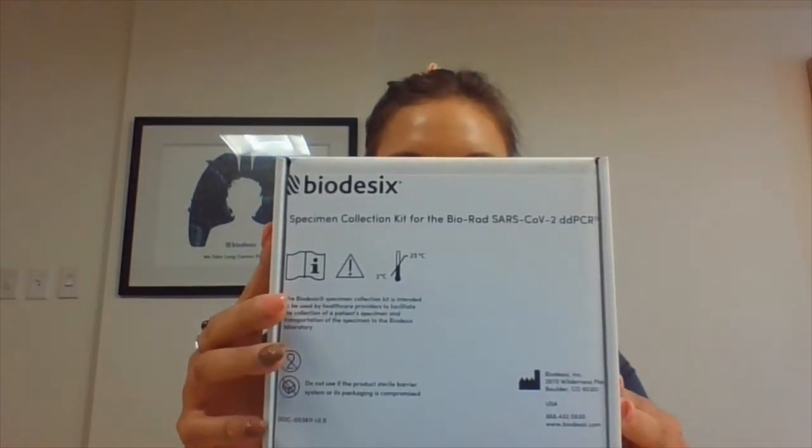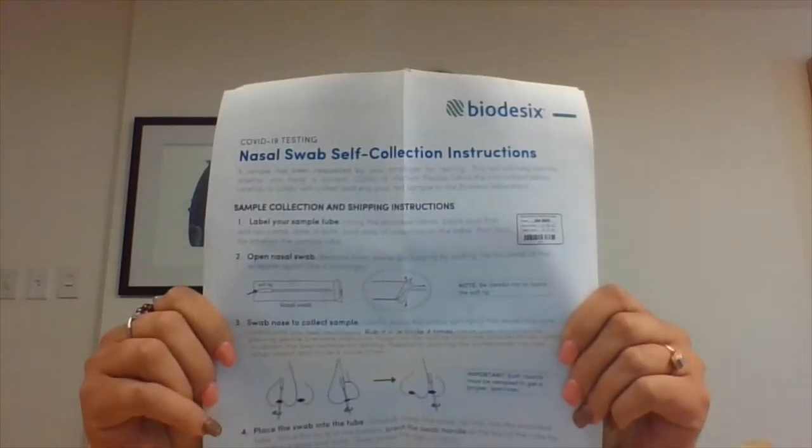Hello! Your employer has chosen to offer you COVID testing provided by Biodesics. I am going to walk you through how to collect your nasal swab and return it for processing. In the kit you received, you will find instructions for use. Use these to follow along with this video.